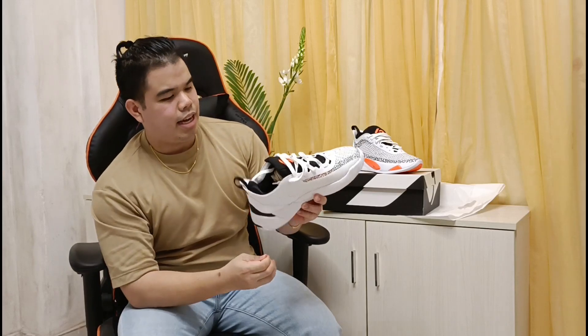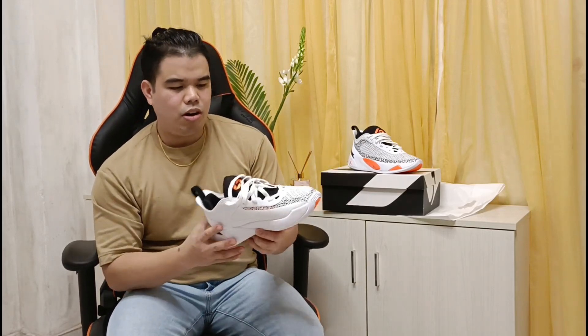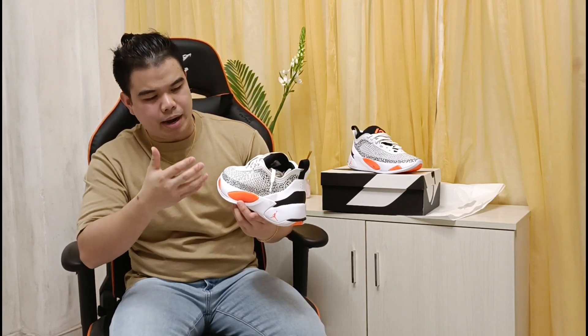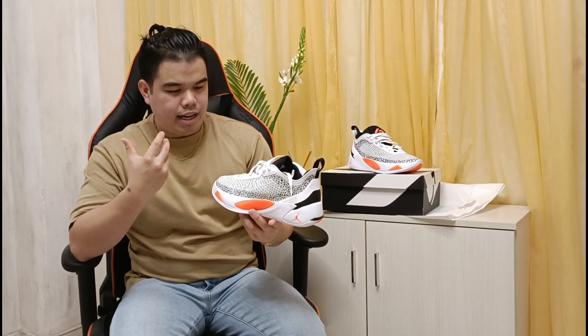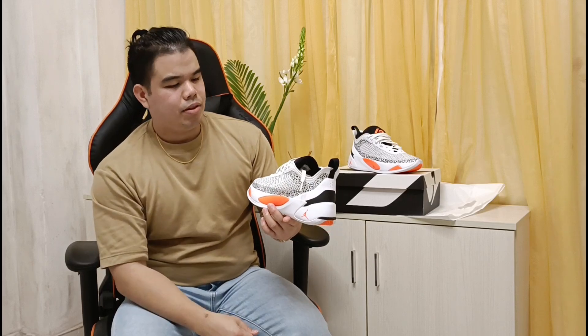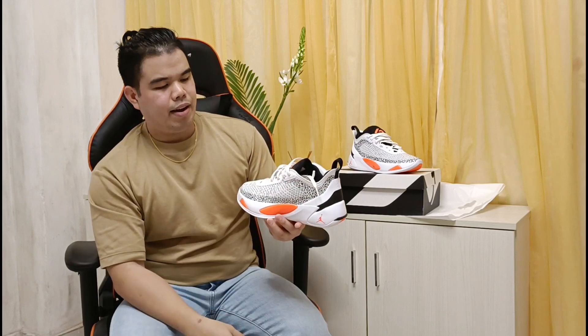So ito na po yung ating Jordan Luka 1. Sa color pa lang niya, napakaganda ng design — very aesthetic at napaputi. And then sobrang aesthetic ng design, napakaganda sa mata. Very colorful — orange, white, and then a mix of black.